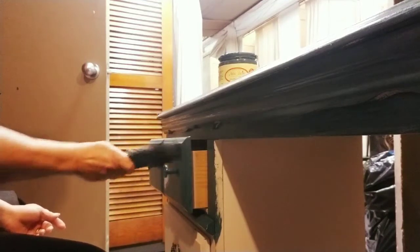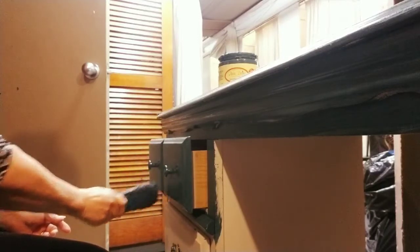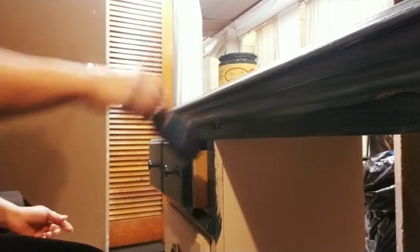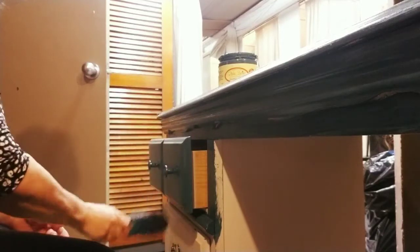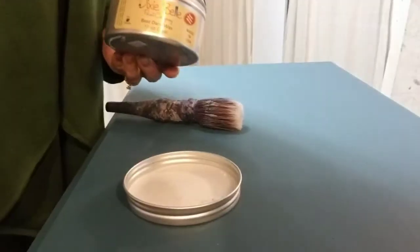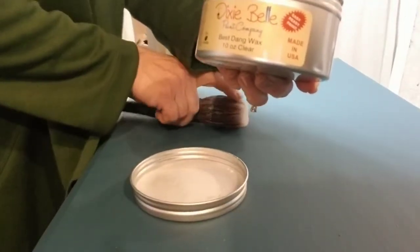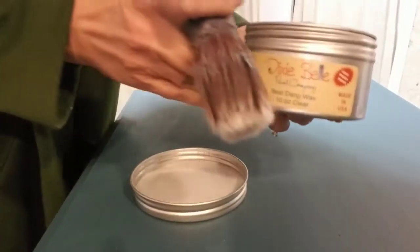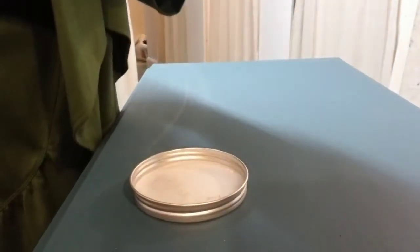I continue to paint the piece, and if you're interested in Dixie Belle products and want to purchase any of them, check out the description box because I'm going to put a link below. Now I'm going to use some clear wax — I've used two coats on the desk — and even though this wax looks white, it is clear.